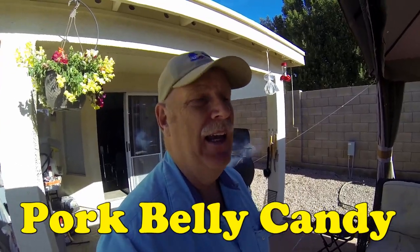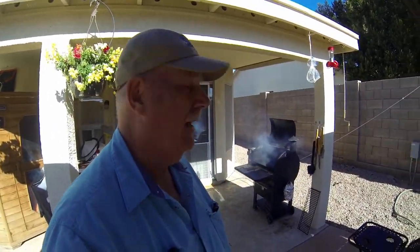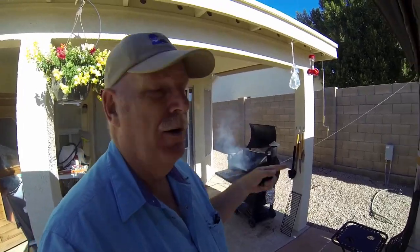And what are we doing? Well, it's just about Christmas and I'm gonna make a treat for the family. I'm making pork belly candy. And I just fired up the grill so it's just starting out and getting a little smoky.